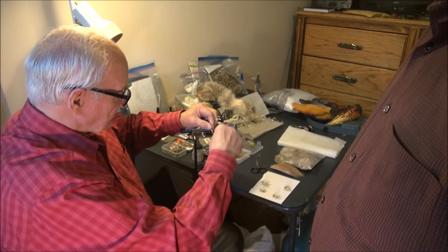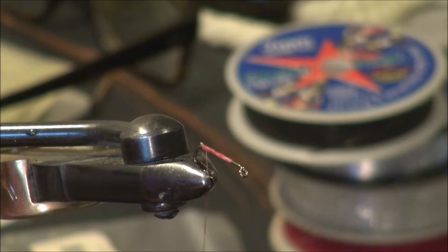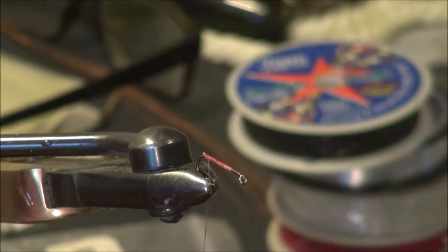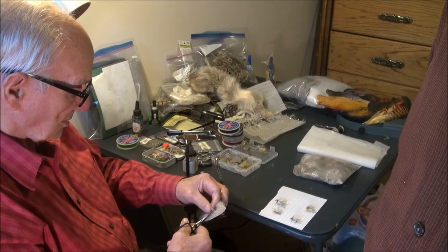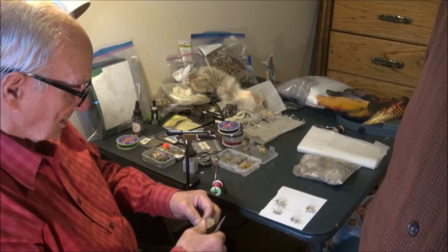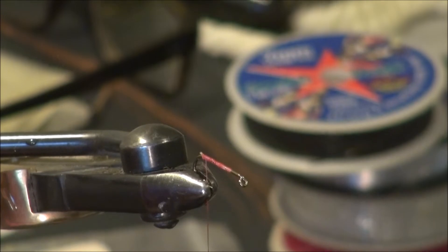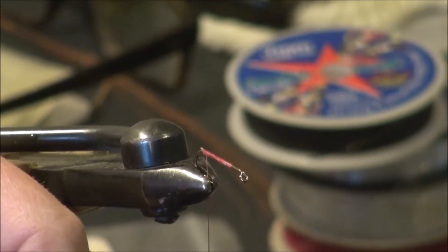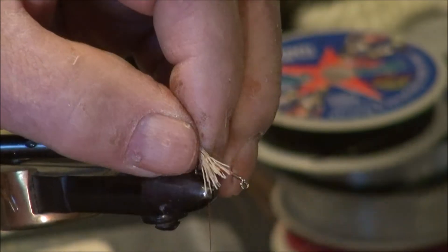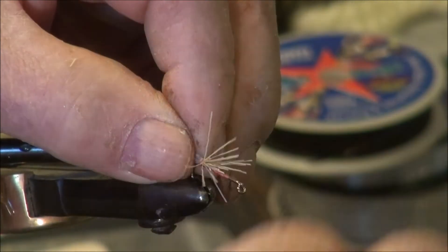When I tie a floating fly, I want it to float. For the tail we're going to use some bucktail material — we're going to cut a little strip here. We don't need a lot. Clean out the fuzz and the short fibers. We're going to go ahead and put that on the hook without stacking it, just wrap it here a couple of times, and we're going to cinch it down.